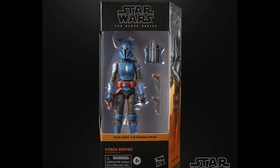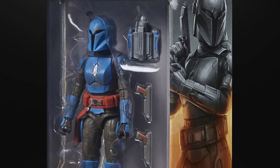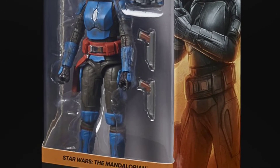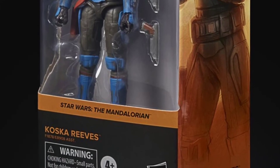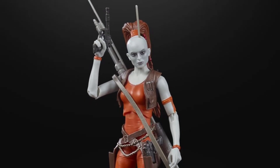The face paint applications look great, and there's a picture of Koska Reeves in the packaging — nice that they haven't gotten rid of the bubble yet. This will be a nice addition to the Mandalorian series and go really well with Bo-Katan. She comes with the same accessories as Bo-Katan: two Mandalorian blasters and a jet pack.